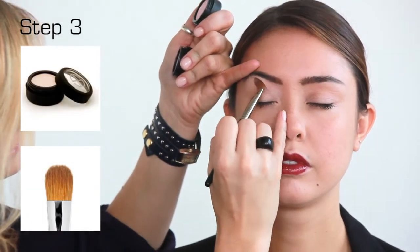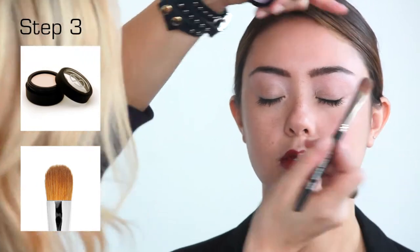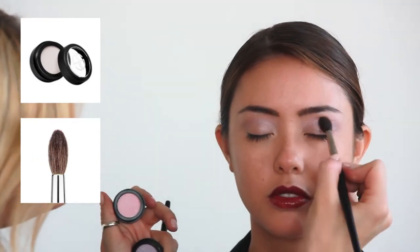Next, apply Naive Pink eyeshadow using Large Shader brush number 22, all over the lid up to the brow lines. Then apply Dream Factory eyeshadow to the crease of the eye, blending color back and forth using Crease Blend brush number 34.